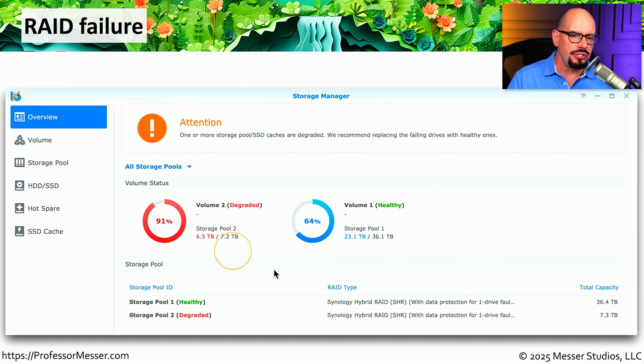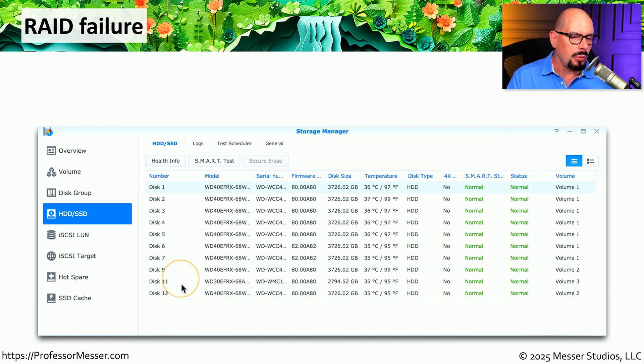There's often extensive information you can gather directly from the RAID controller — it will tell you which volumes are healthy and which have a failed drive. One example message says that one or more storage pool SSD caches are degraded and recommends replacing the failing drives with healthy ones. Here's a RAID array with 12 physical drives, and almost all of them are identical to each other. So if you are replacing one drive in this array, you want to be sure you are really replacing the bad drive and not accidentally replacing a good one.